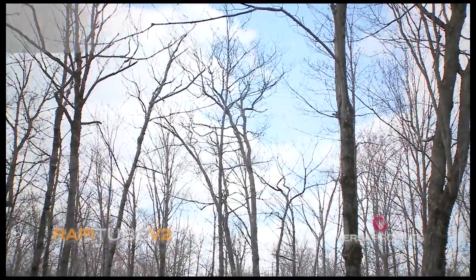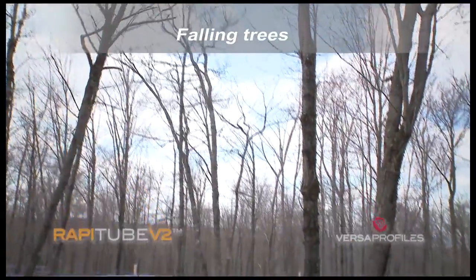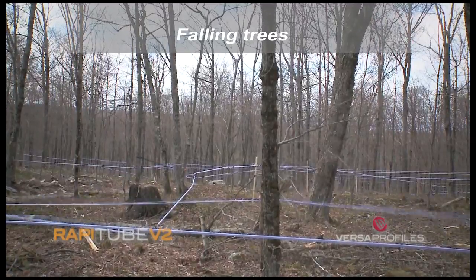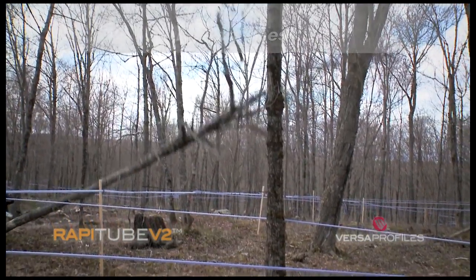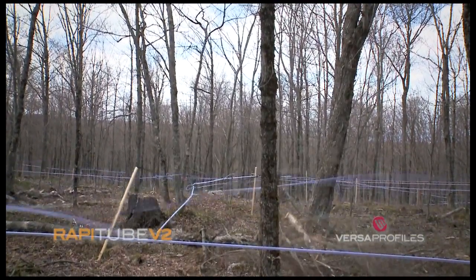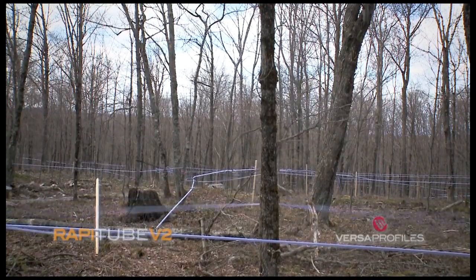In contrast to conventional products, RappiTube and RapiFix absorb shock very effectively. The RapiFix holding strap installed on the support releases upon impact of the tree, allowing the tubing to lie on the ground without being damaged.